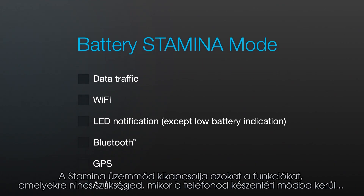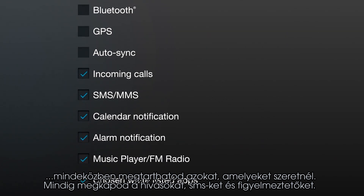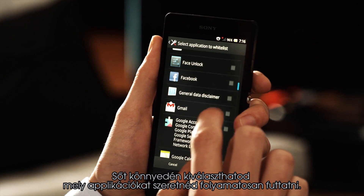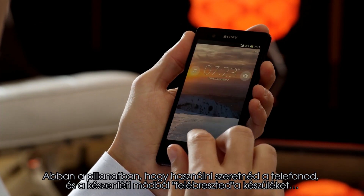It turns off functions you don't need when your phone is in standby mode, but lets you keep things you want. You still receive calls, texts, and alarms. And you can easily choose which apps you want to keep running.